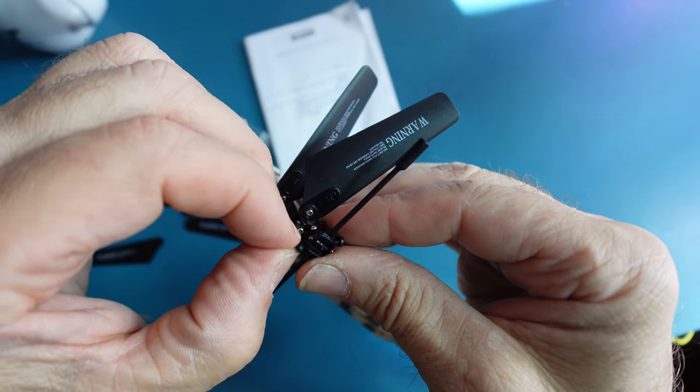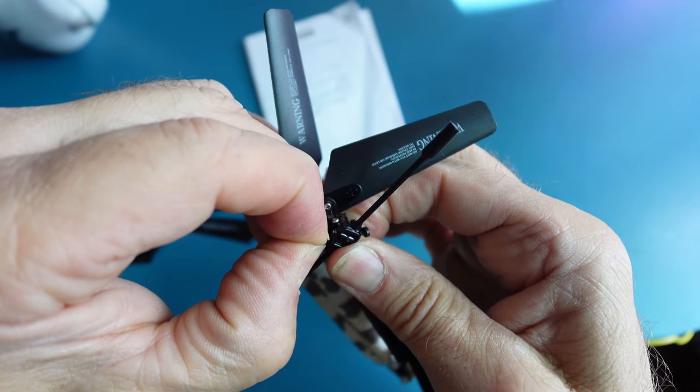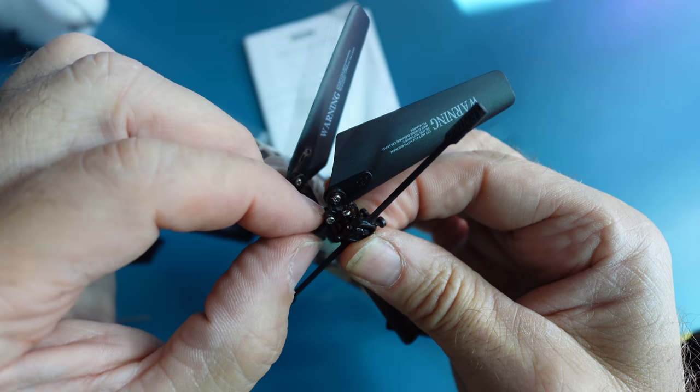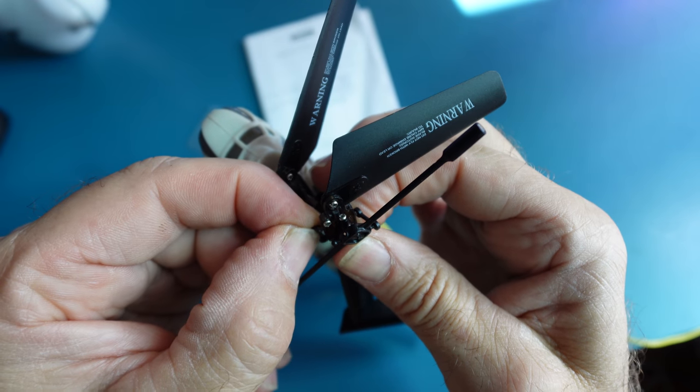To replace the dog bone, grab both ends, pull off, and place back on.